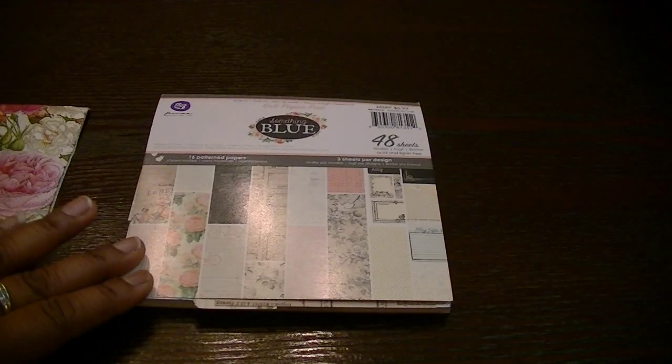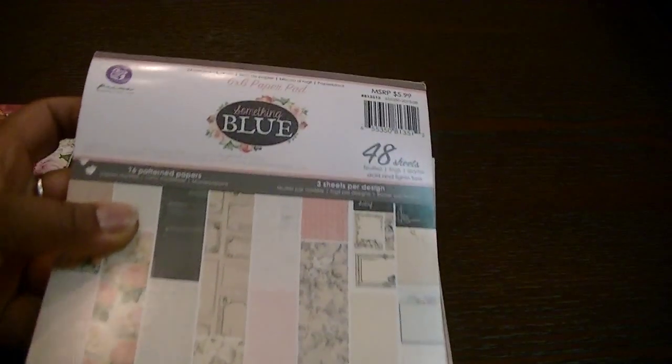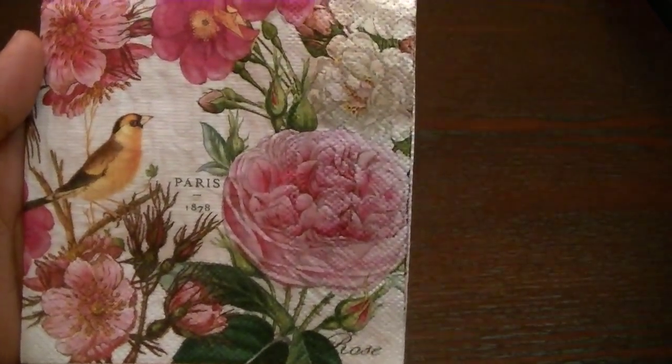For the month of March, Shantae picked two cards that we could give to someone else, as well as three altered clothespins. What I used was this 'Something Blue' paper stack and also this really pretty napkin that I got from Tuesday Morning.